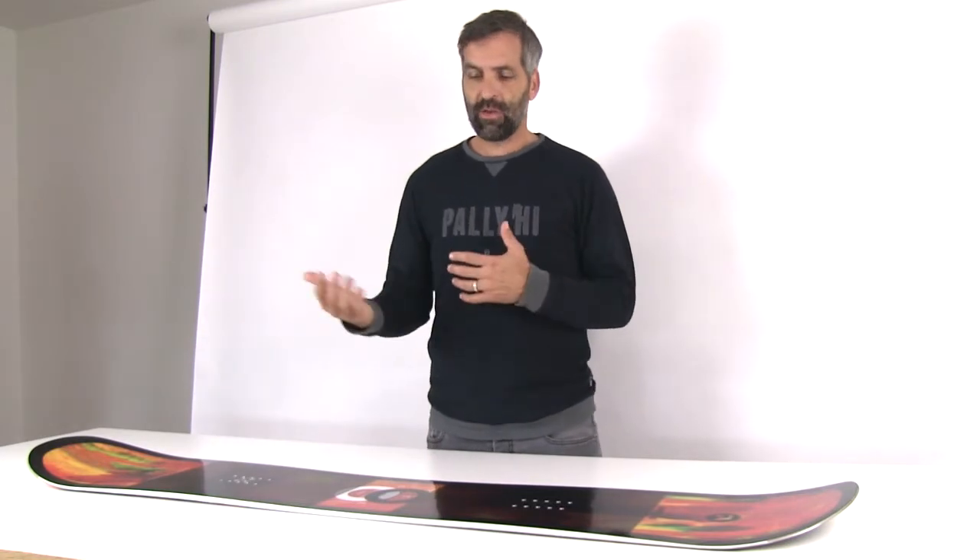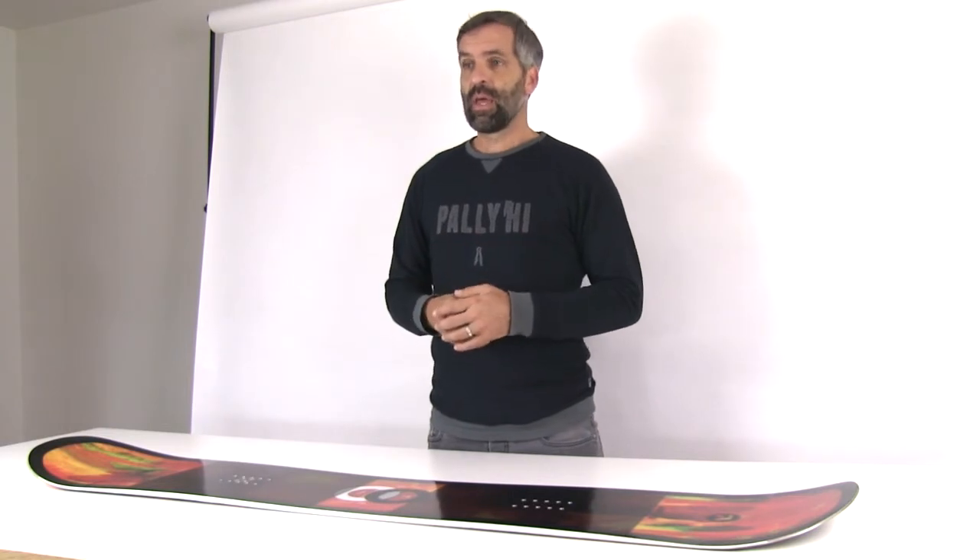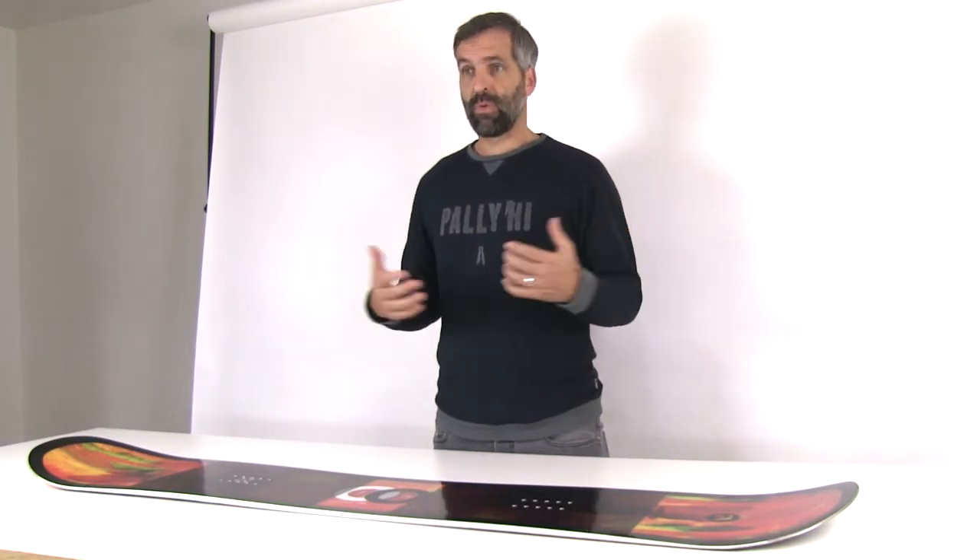It makes the turn initiation really, really easy. It really butches around. It's very forgiving — it's really a playful twin for the entire mountain.